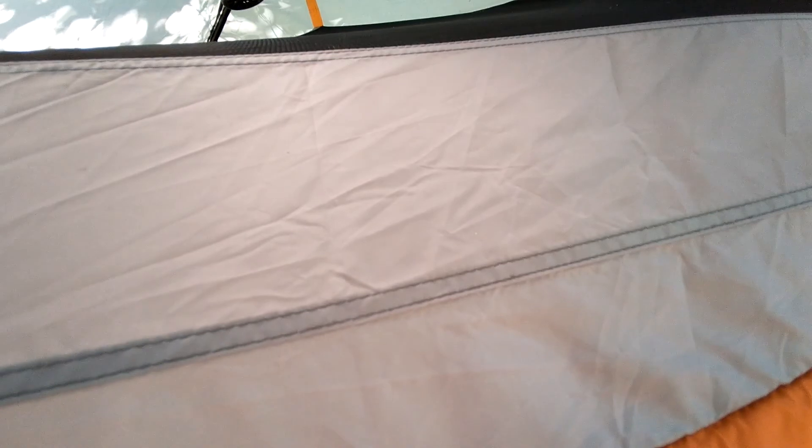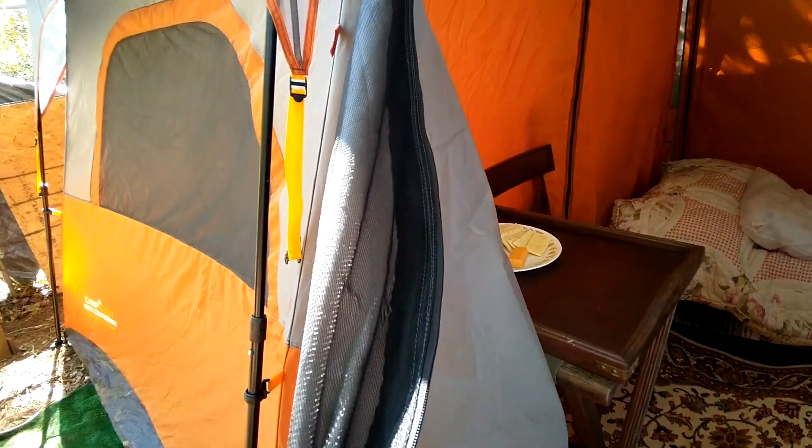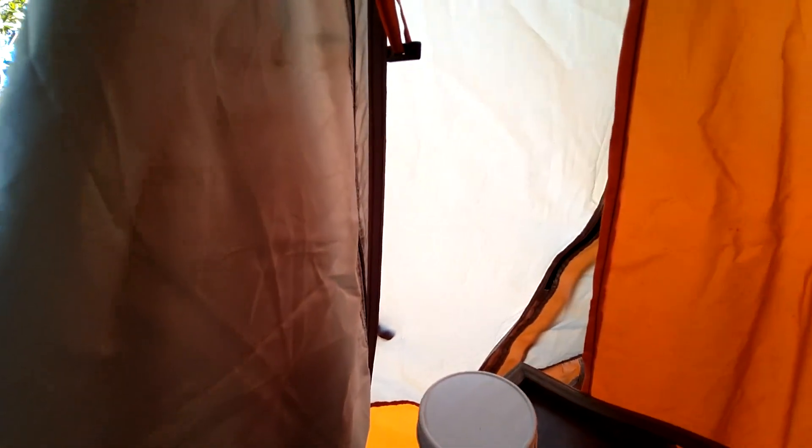This is a rain cover, so I can take the rain cover off and just sleep under the stars or eat under the stars. And of course, like I said, this is a window and the door. It's quite cozy in here — quite cozy.